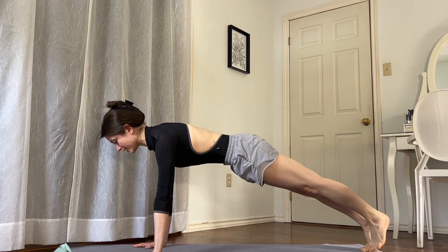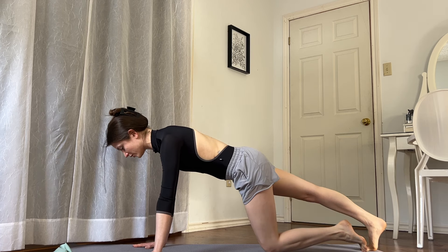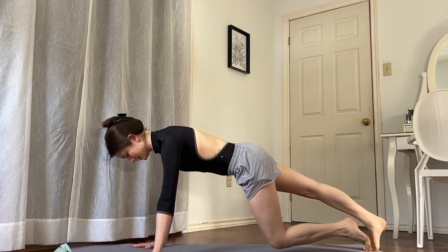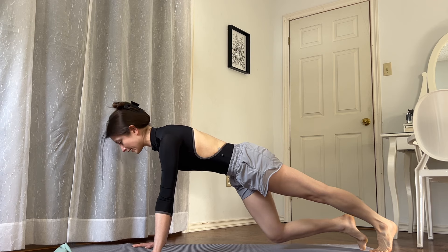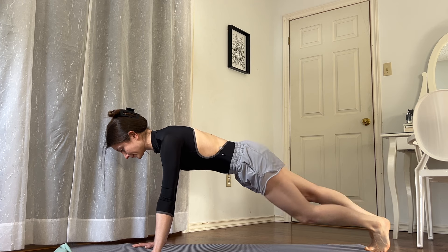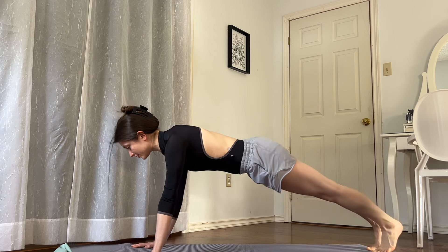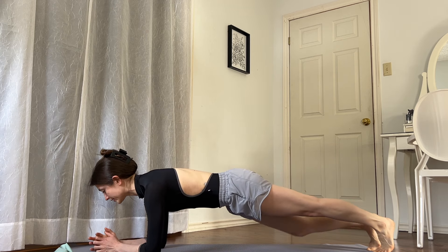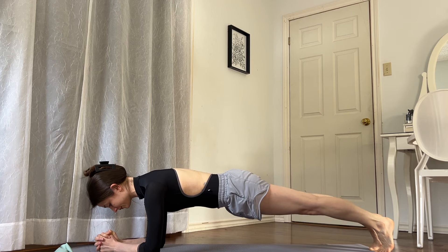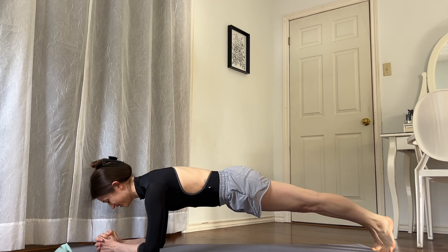Walk towards a high plank. We'll do a little bit of core work. Tap your right knee down and up — option to go on your elbows if this is too painful for your wrists — and then the left knee down and up. Let's do that for ten, nine, eight, seven, six, five — I'm honestly just distracting you from the fact that we're holding a plank for about a minute — four, three, two.